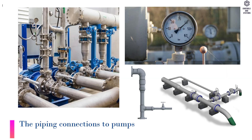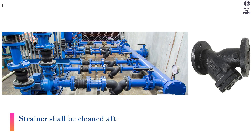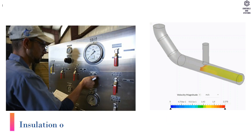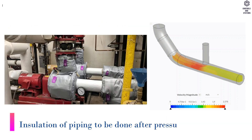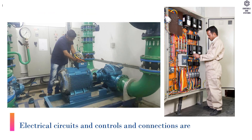Testing: The piping connections to pumps shall be pressure tested to 1.5 times the working pressure. The strainer shall be cleaned after initial flushing of the chilled water piping system. Insulation of piping is to be done after pressure testing. Electrical circuits, controls, and connections are to be checked.